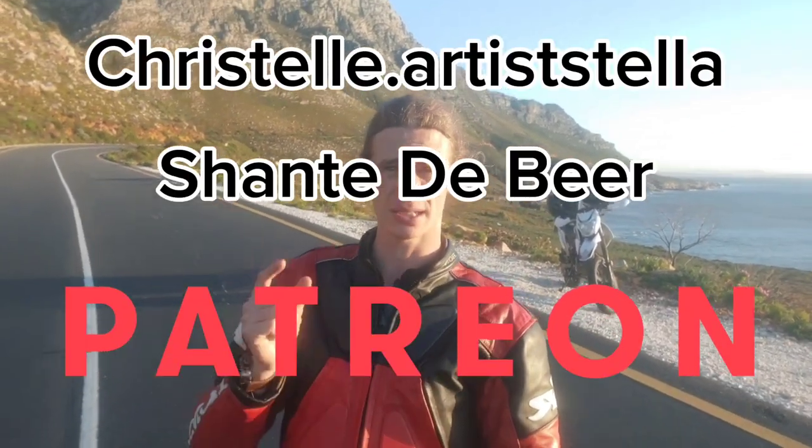I'd also like to say a special thanks to my patrons — people who donate a little bit of money every month to help keep this channel going. If you'd like to gain early or exclusive access to some of my content, please consider becoming a patron by checking out the links in the description below. Remember guys, life is going to throw a ton at you, but whatever it does, just remember: don't look down, look ahead. And until next time, ride safe.